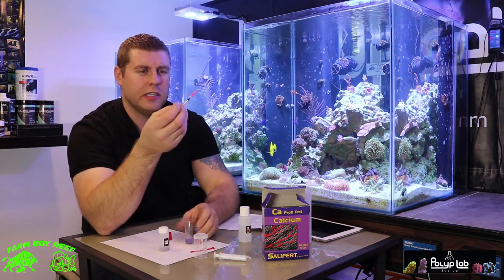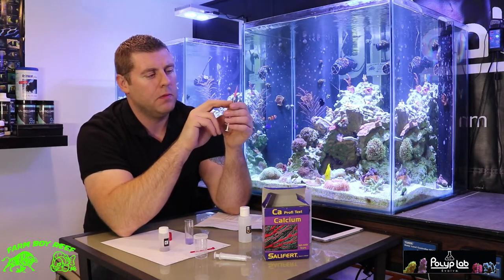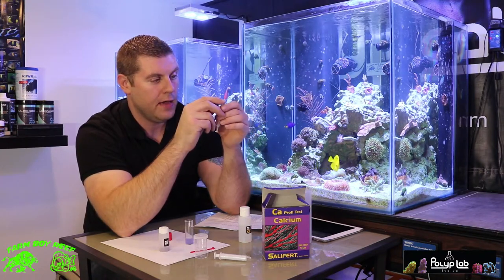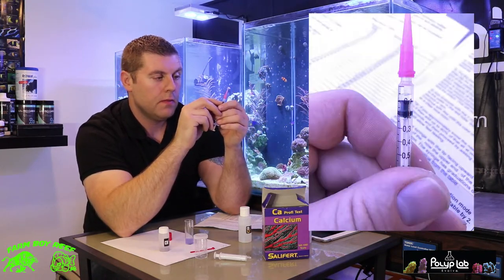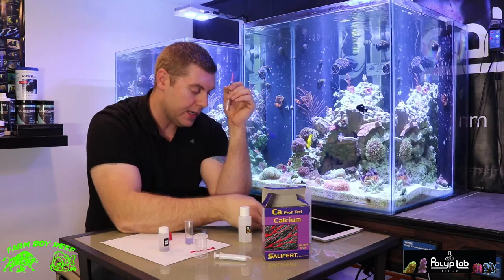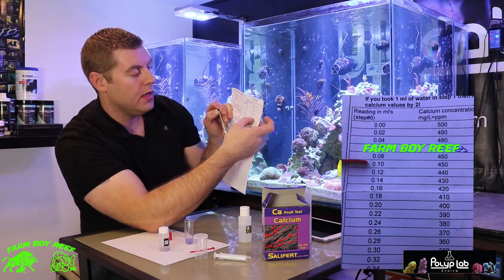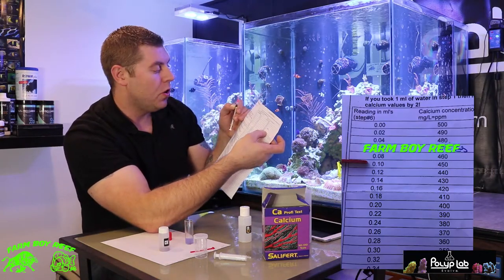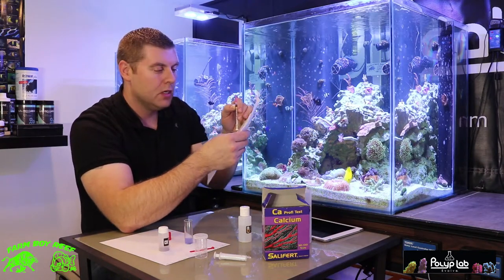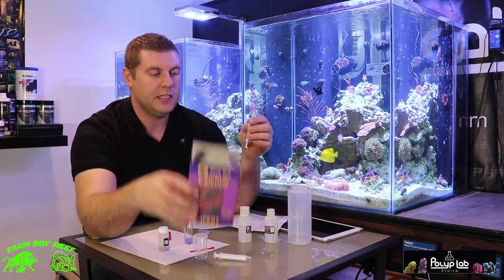Now we look at our syringe to get the reading. I'm at the 0.1 milliliter mark — reading 10. If we take our chart and look at 10, I'm perfectly at 450 ppm of calcium. So that's great — all my corals are going to get enough calcium. That's how easy this Salifert calcium test kit is.